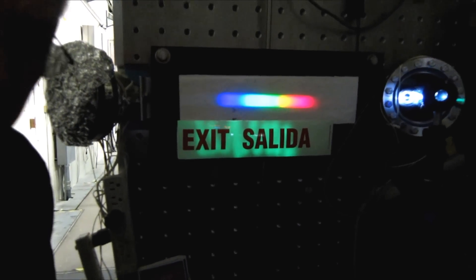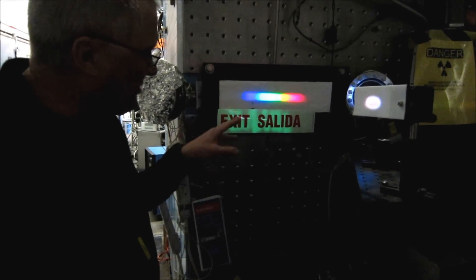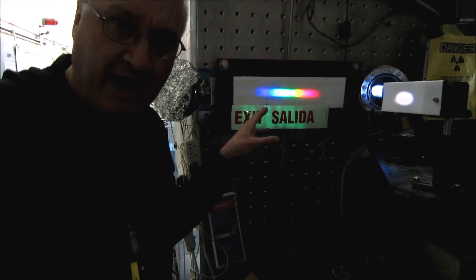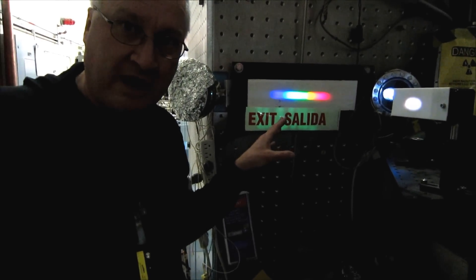So this is the sort of thing that you can do at home — advise caution. But now I'm going to take advantage of an instrument that we have here at the National Institute of Standards and Technology: the SURF-3 synchrotron radiation source.